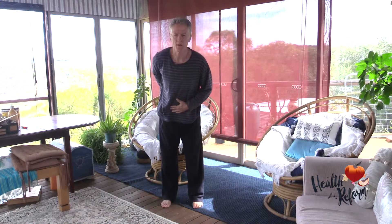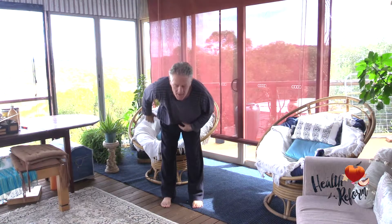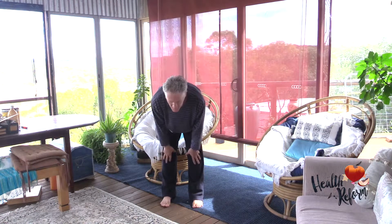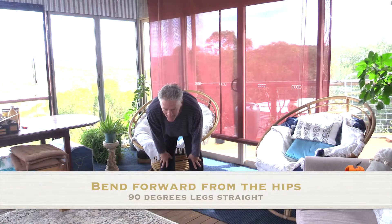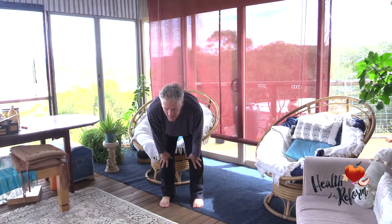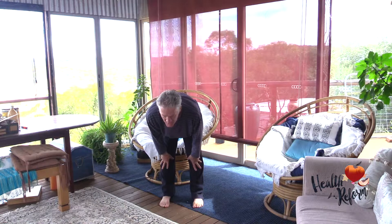The hips stay still, we're going to keep the torso straight, and it's just a bend from the hips — keeping the legs straight. We're just going to go down to halfway, level with the hips. Put the hands down wherever it's comfortable, and see if you can straighten out the back, extend it forward, keep the head going forward. A very straight back and straight legs, so you've got a 90-degree angle at your hips.